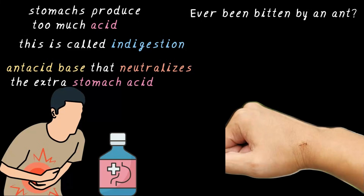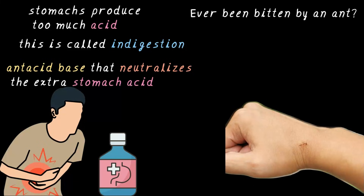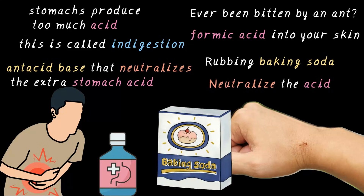Have you ever been bitten by an ant? Not a good thing to happen — it's quite painful. What causes this pain? The ant injects a small amount of formic acid into your skin. But don't worry — we've learned neutralization reaction and know how to cancel acids out with a base. We have baking soda. Rubbing baking soda neutralizes the acid, relieving us from the pain. So baking soda is the base here, which cancels the formic acid through the neutralization reaction and gives us relief.